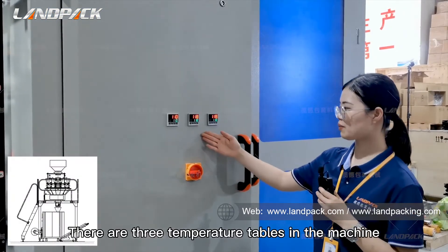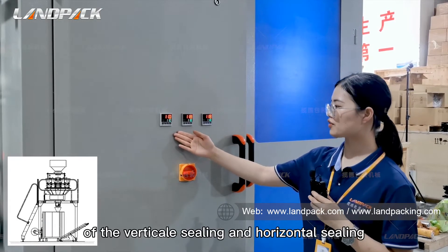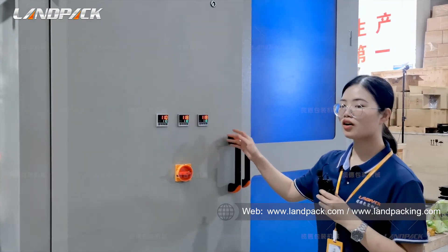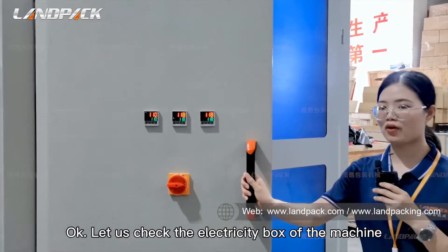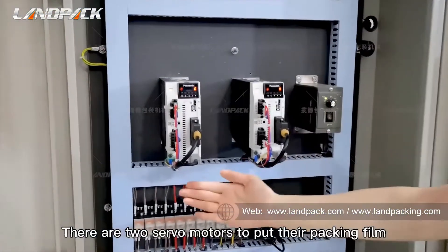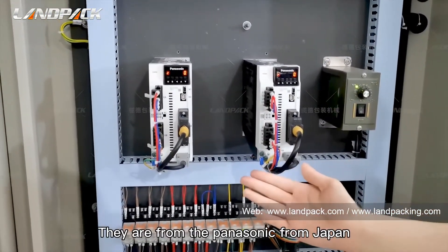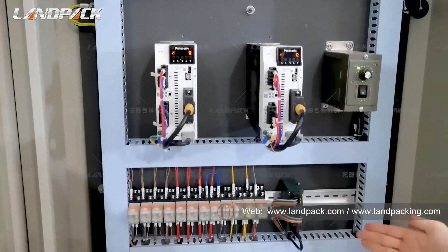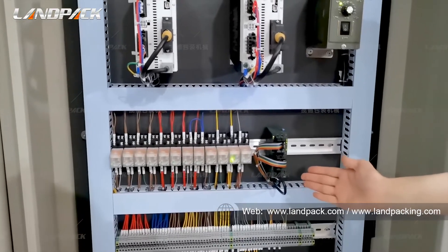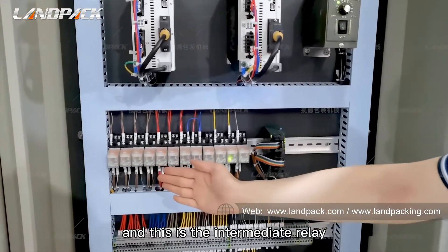There are three temperature displays in the machine. They will display the temperatures of the vertical sealing and horizontal sealing. Let me check the electrical box of the machine. There are two servo motors to pull the packing film — they are from Panasonic, from Japan. And this one is the PLC control unit, also from Panasonic, from Japan. And this is the intermediate relay.